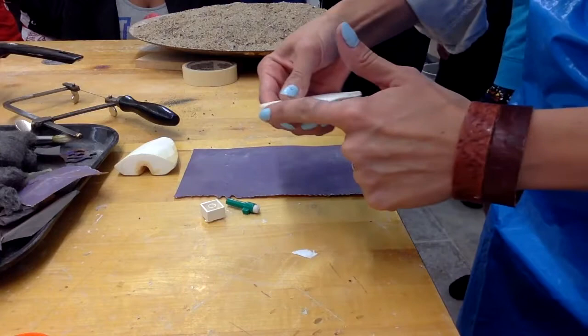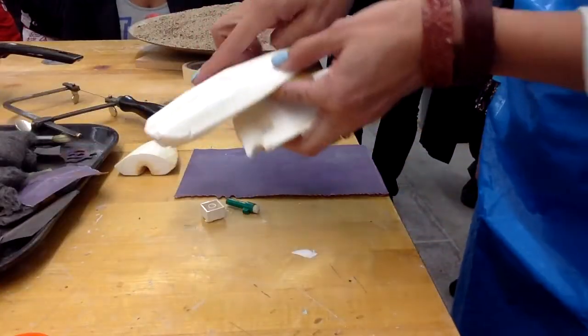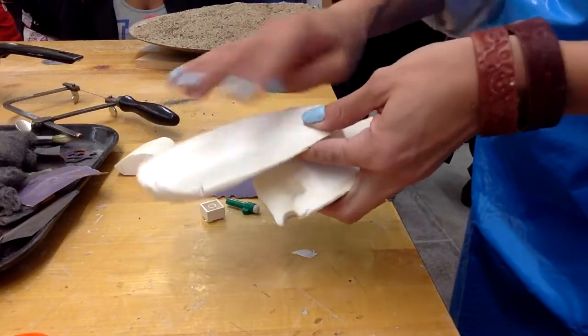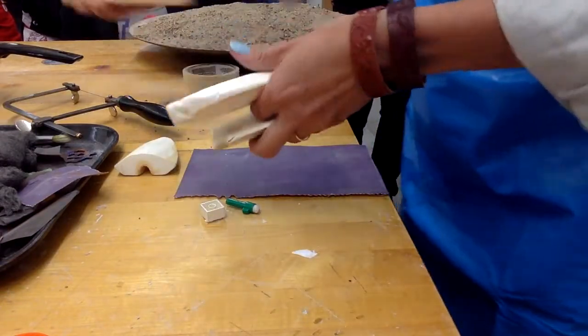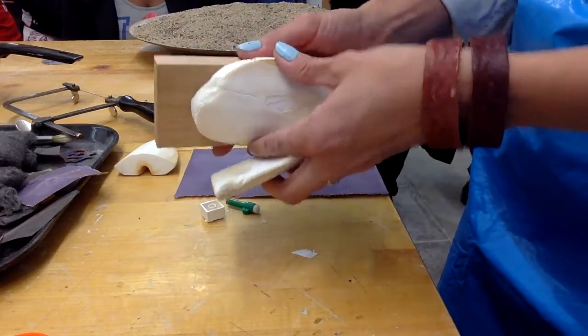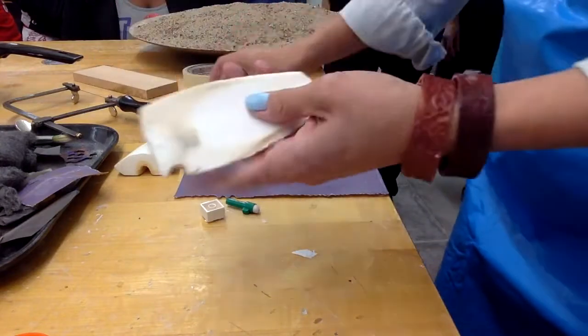When you've sawed a nice flat spot at the top, it's going to be very bumpy. You can't work with this because eventually we're going to put it up against another piece of cuddle bone or a wood backing, and you cannot have any space between the cuddle bone and the wood. So this needs to be flat.